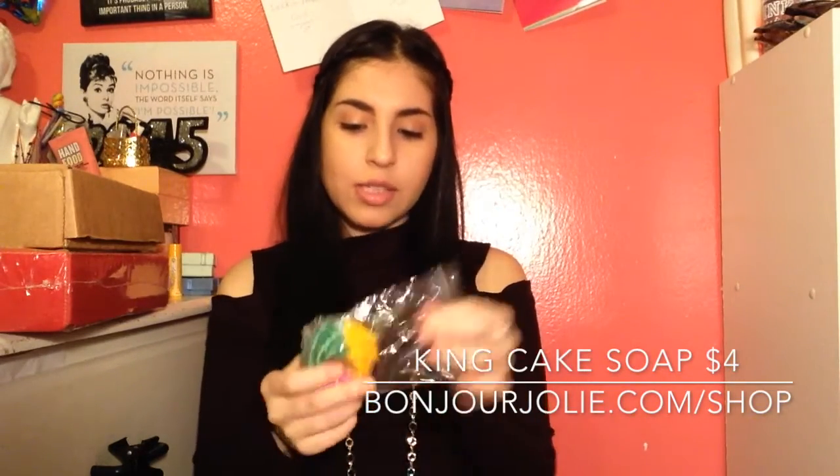So, getting into this, we have some Mardi Gras beads, then we have our cleansing cloths and our Advil. Then we have a soap. I believe if you purchase on the site that I link, 75% of the proceeds go to the New Orleans Women and Children's Shelter, which is awesome. And it smells really good — it's like a cinnamon vanilla. I really like this.